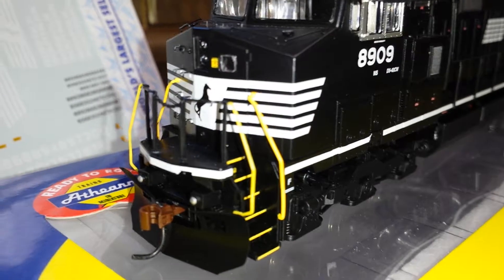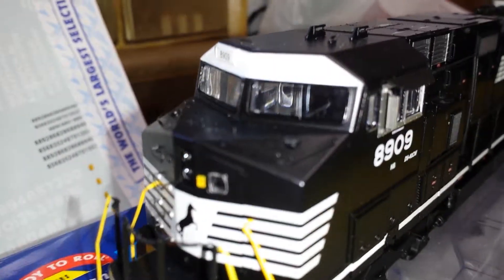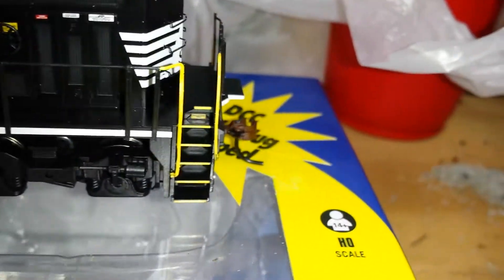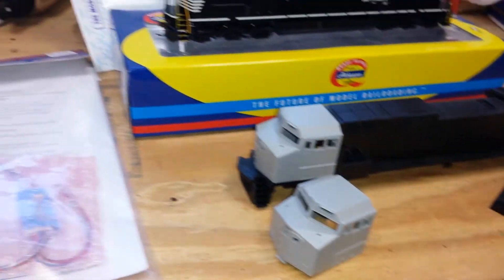That means the ditch lights on top of the pilot and the headlight on top of the cab — real ditch lights. So I'm going to custom make it, custom paint it. This is why I got the undecorated shell and then the decals.